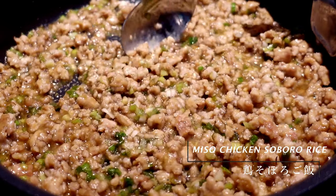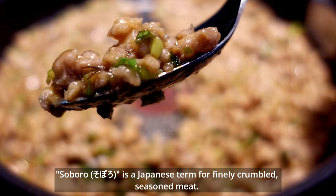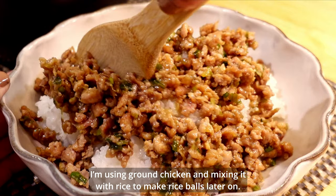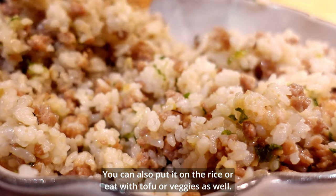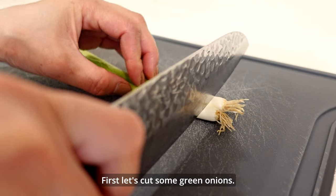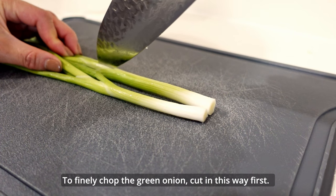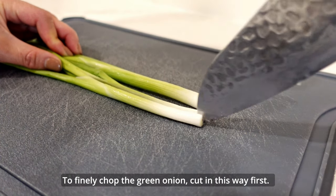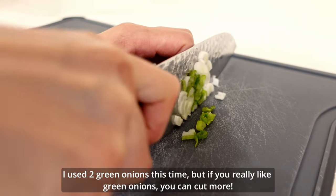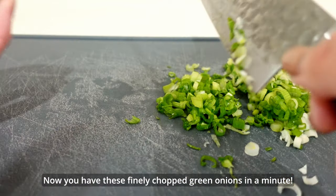Next dish is miso chicken soboro rice. Soboro is a Japanese term for finely crumbled seasoned meat. I'm using ground chicken and mixing it with rice to make rice balls later on. You can also put it on the rice or eat with tofu or veggies as well. First, let's cut some green onions. To finely chop the green onion, cut in this way first. I used 2 green onions this time, but if you really like green onions you can cut more. Now you have these finely chopped green onions in a minute.